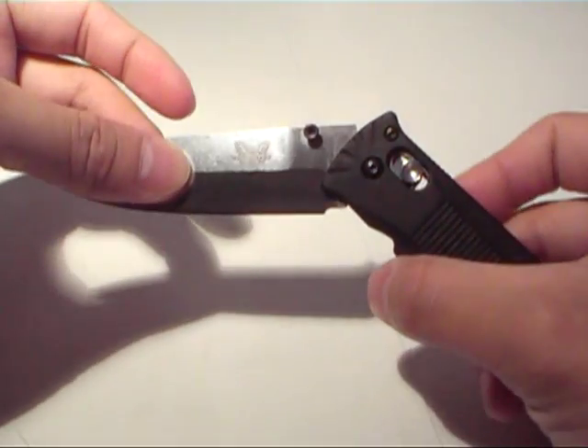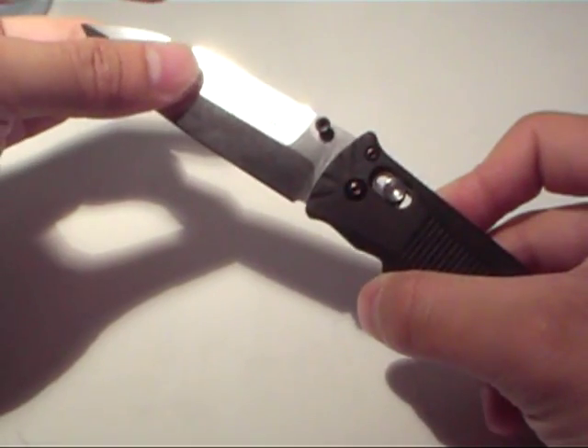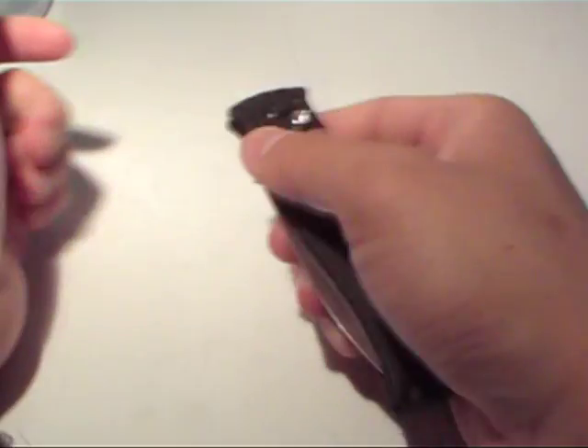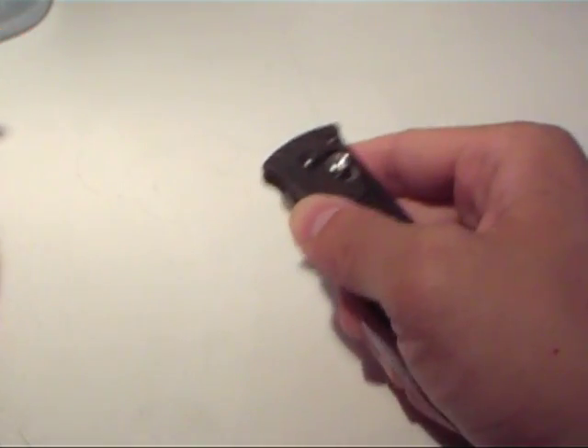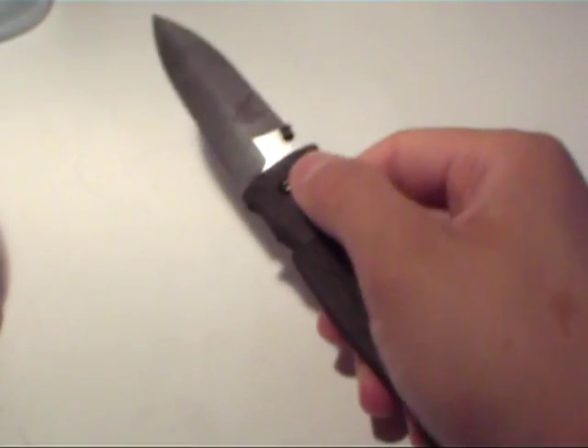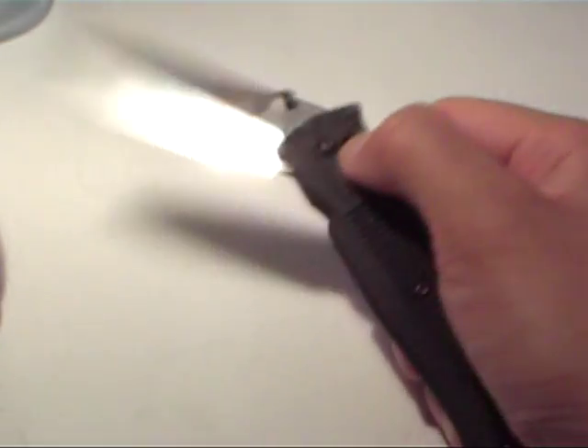A lot of people like the axis lock just because it's very ergonomic. I like it as well — without really having to shift my grip, I just pull down on the switch and then the blade will fall into place on its own. So that's really handy.